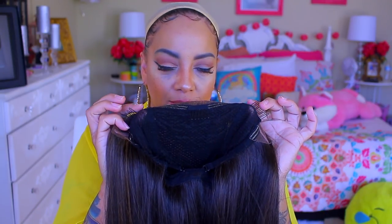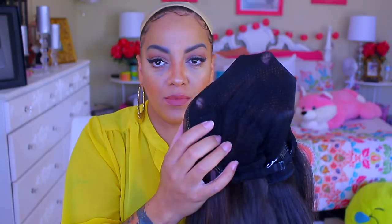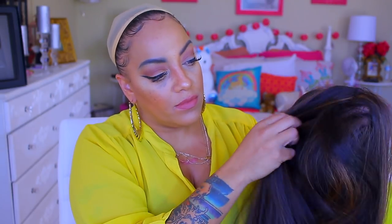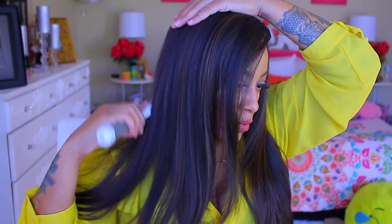Also, there are some combs, ear tabs, and an adjustable strap. Now, the ventilation on this unit, the lace parting, is better than most human hair lace fronts that I've ever seen. And like I said, it's hand-tied, so you can actually part it and it'll flow — it's one of those that just flows every which way. It looks so natural, so realistic. It reminds me a lot of the Sensational Custom caps.